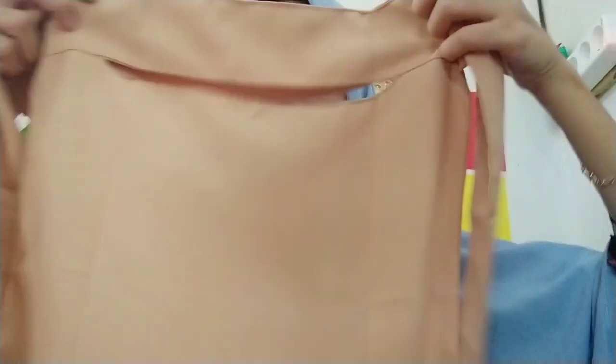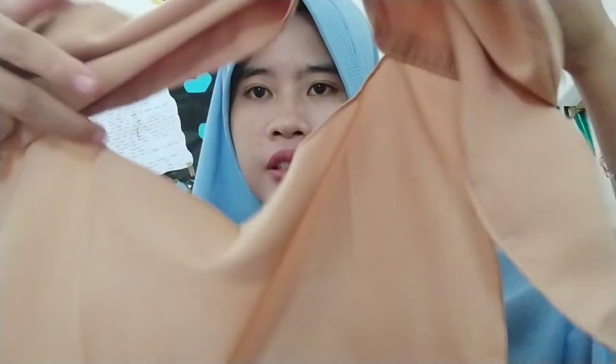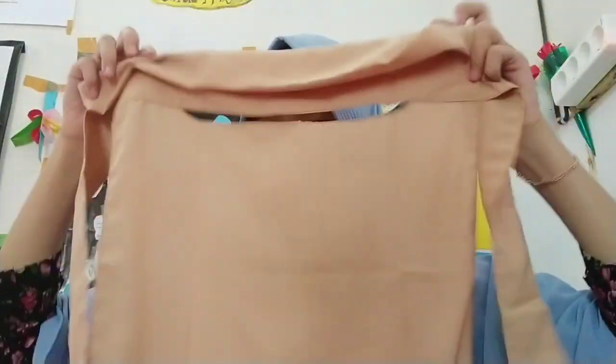Ini ada Saukia Nikop Passion. Ini bagus banget teman-teman. Untuk harga Rp16.000, ini lumayan bagus. Aku tidak tahu kalau dipakai bakalan gerah atau tidak, tapi untuk harga Rp16.000 ini cantik banget. Ini bagian dalamnya sudah ada tile kainnya seperti ini teman-teman. Ini sedikit tebal, aku tidak tahu ini bakalan panas atau tidak. Ini niqab yang pertama, gimana niqab yang kedua?